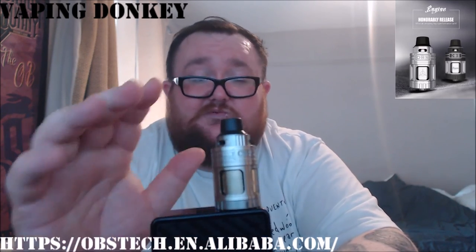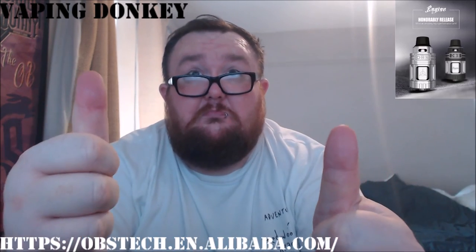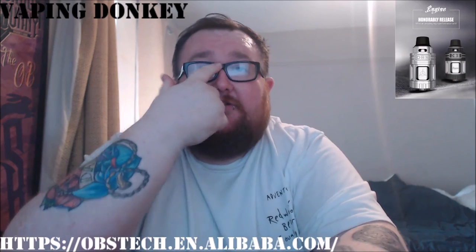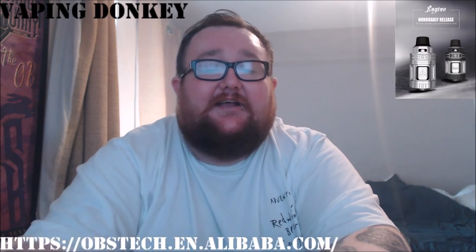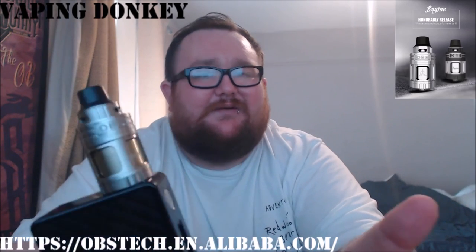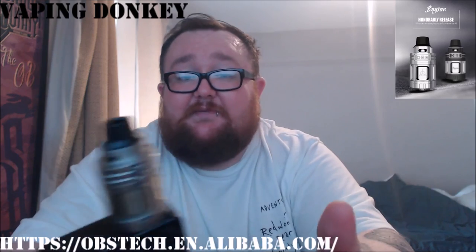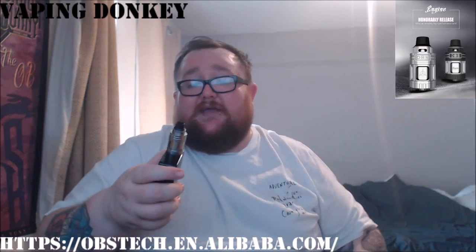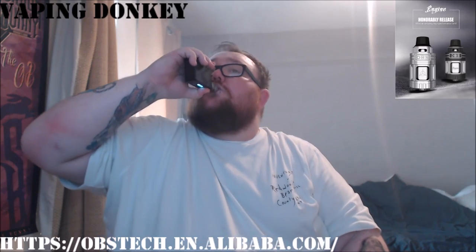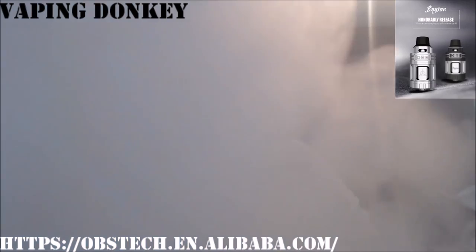Would I recommend this? 100% — it gets two massive thumbs up from me. My thumbs are up. Check them out, guys. Get them on your usual stockists. Not sure of price or anything, but I'm sure you can find that out for yourself. I've been Vapen Dunkey, this has been the OBS Engine. See ya.